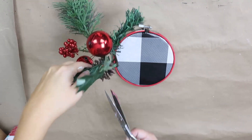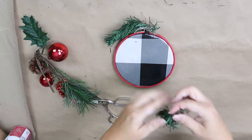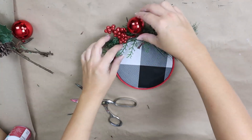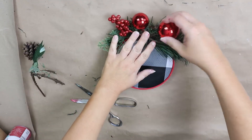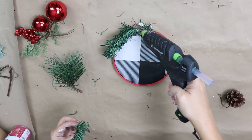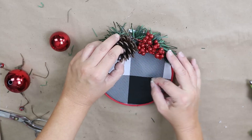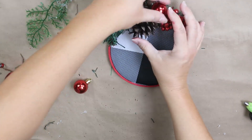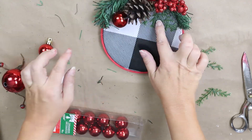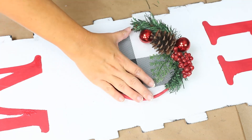To dress up the top I got a Dollar Tree pick but didn't like the way it was laid out, so I pulled off all of the components and glued them on one by one until it looked nice. I also added a few small Dollar Tree red ornaments. The last step is to hot glue the hoop into the O position — here's how the Dollar Tree sign turned out.